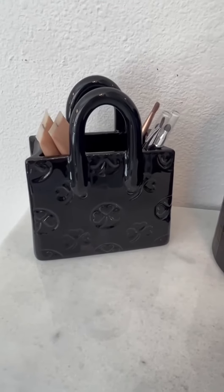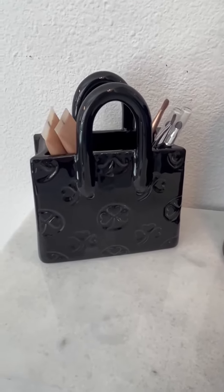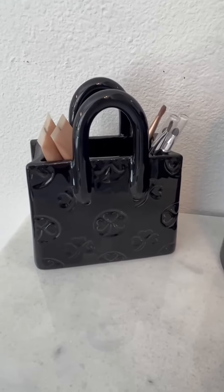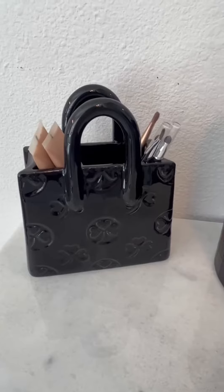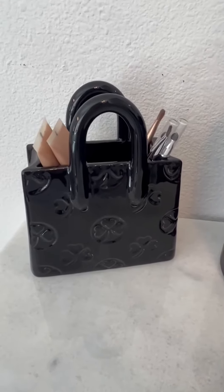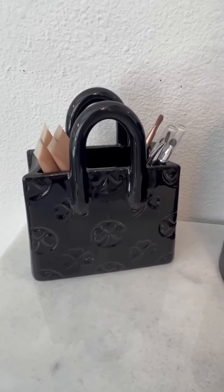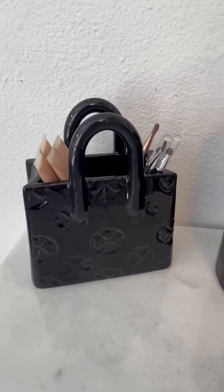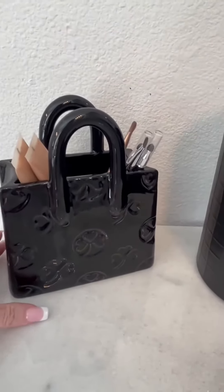Hi folks, this is Heather, and today I'm here with this versatile ceramic purse vase — or makeup holder, or pen and pencil holder — which I received in exchange for my honest review. I'm going to tell you a little bit about its features and hopefully this will help you make your decision.